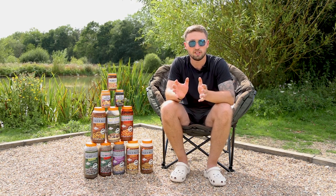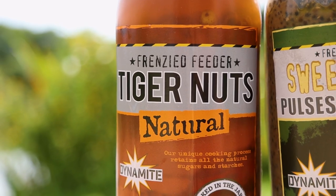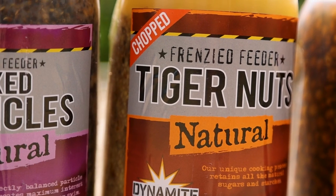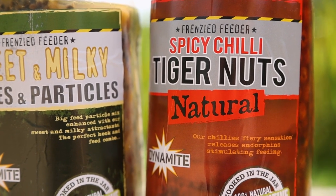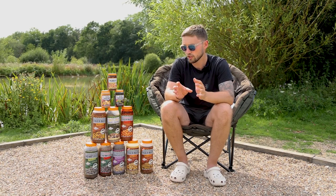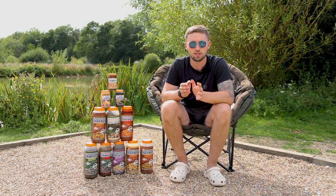The rest of the large jars are all different forms of tiger nuts. You've got regular tiger nuts, chopped tiger nuts, mini tiger nuts, and then tiger nuts soaked in a chilli infused liquid. So you've got tiger nuts for every single occasion.